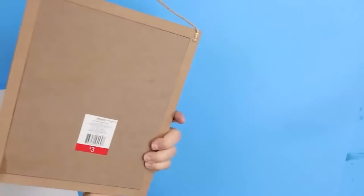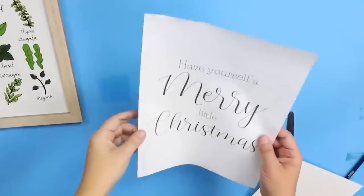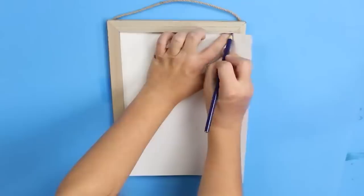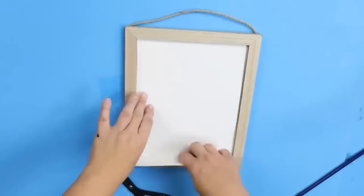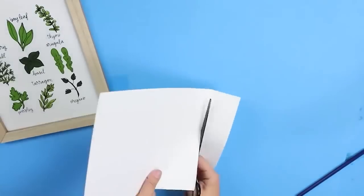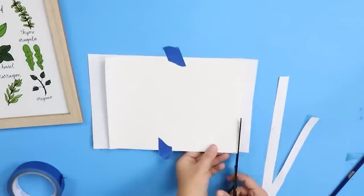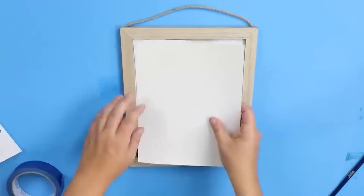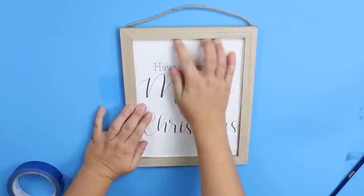I had this print in my stash — it was actually from the Target dollar spot — and I thought it was the perfect size to make a little sign. I printed out a printable that says 'Have yourself a merry little Christmas' and I'm just going to trace around the edge so I can glue it into my sign. I'll cut the sign out and add another piece of white cardstock so the sign doesn't show through. Here's a look at how the sign turned out.